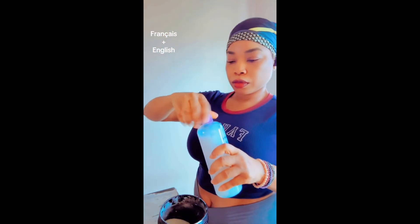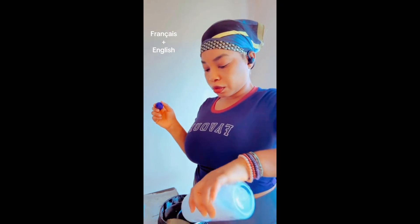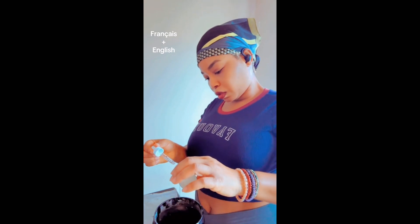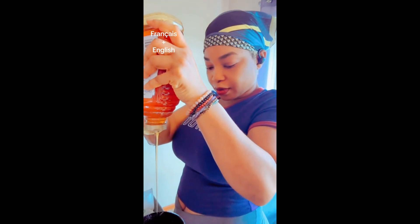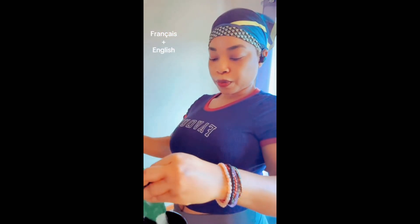I'm going to pour the hyaluronic acid in, then I'm going to add the skin conditioner from Naturi. Now I'm adding the alpha arbutin serum from The Ordinary. And then I'm going to add honey — a lot of honey. Honey is very good for the skin.